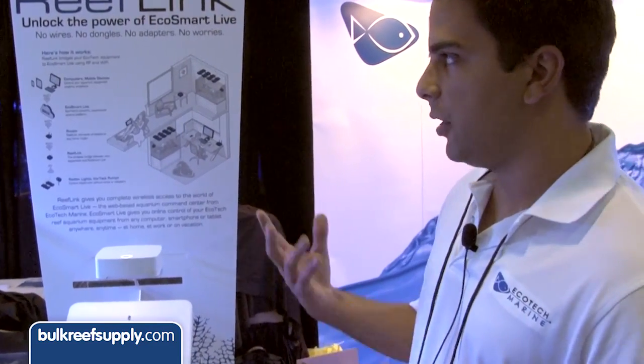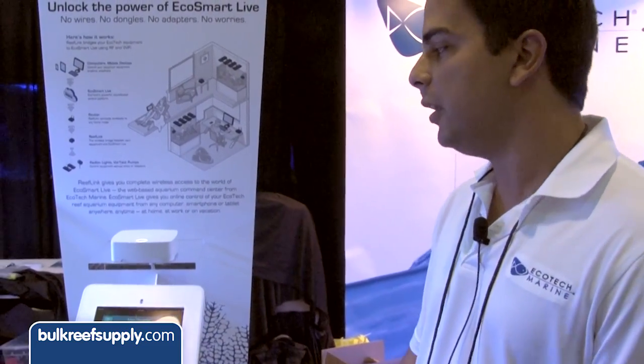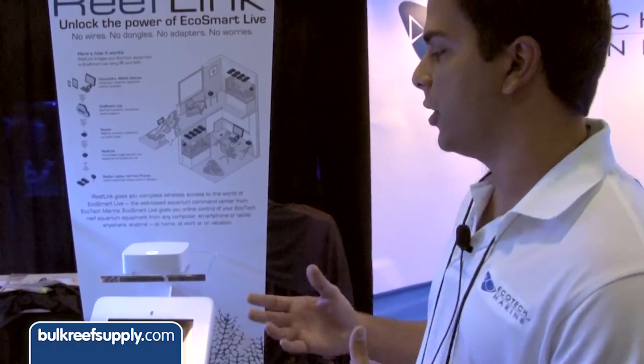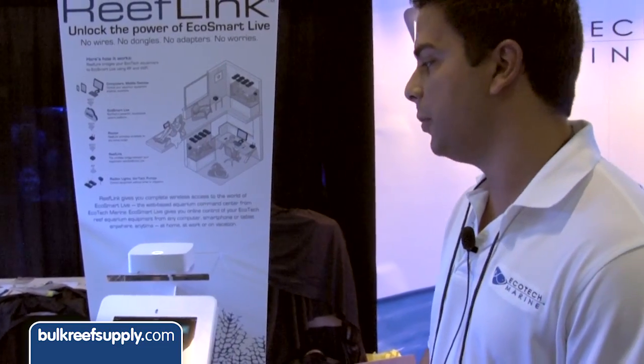All of our products, both the Radions and the Vortex, communicate off of radio frequency. And what we're doing is we are unveiling this new product to allow you to connect your devices to the internet wirelessly without the need for a USB cable.